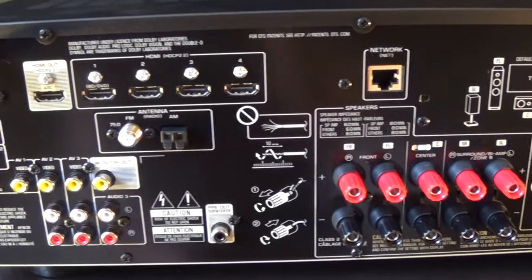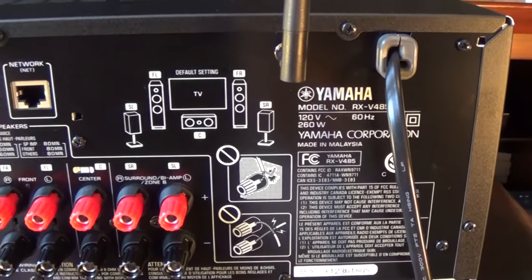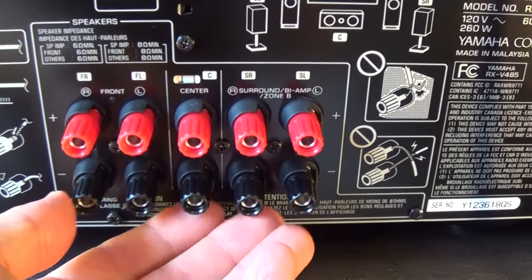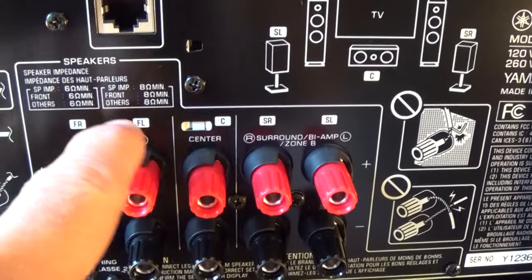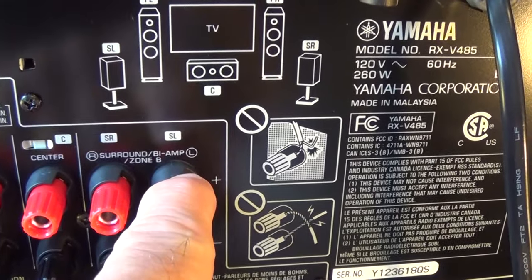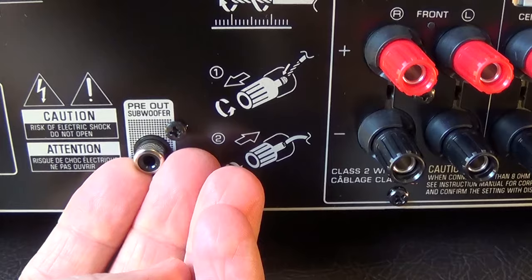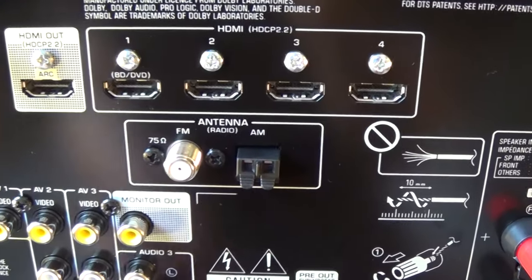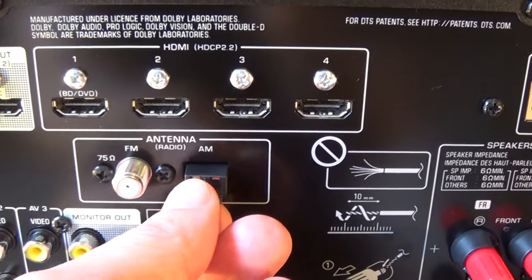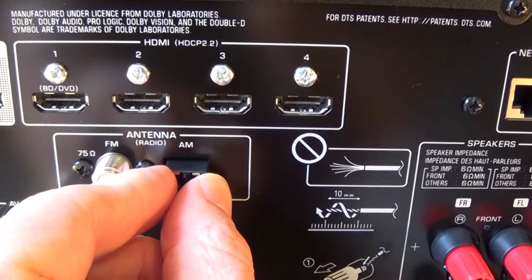This is the back of the new receiver, which will look very similar to many receivers you can purchase today. You have little lugs or clips for your speakers: front right, front left, center, surround sound right, and surround sound left — those surround sound speakers go behind you. There's also a plug for the subwoofer. This receiver can also receive AM/FM radio, and I showed you the antennas for those when I opened the box — that's where you plug in your FM and AM antennas.